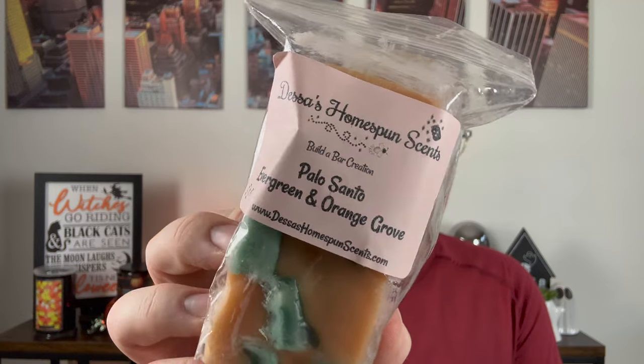Next, this is Nicole Perry's blend — total credit for this one. This is Palo Santo, Evergreen, and Orange Grove. I thought this would be perfect for the holidays. You get the Evergreen, that really lush green Christmas tree with the orange, and that woodsy smokiness from the Palo. I really enjoy this, but I think it will be a good holiday scent. Evergreen is a scent that in December I enjoy it.